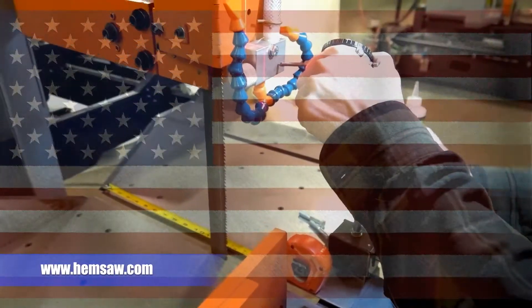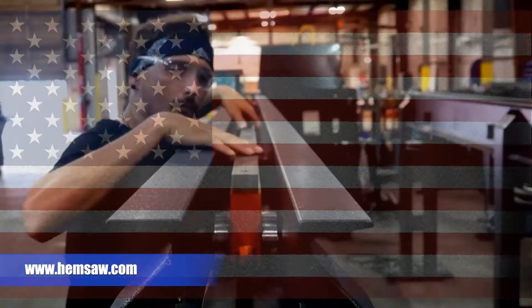HEMSaw designs and manufactures band saws for any sawing application. Visit us at HEMSaw.com to request a quote or a complete list of each saw's features.